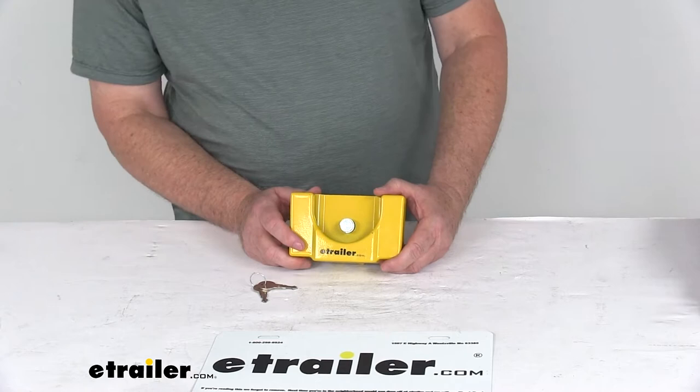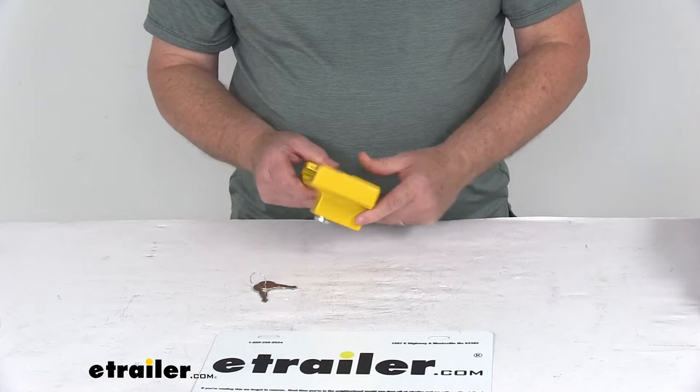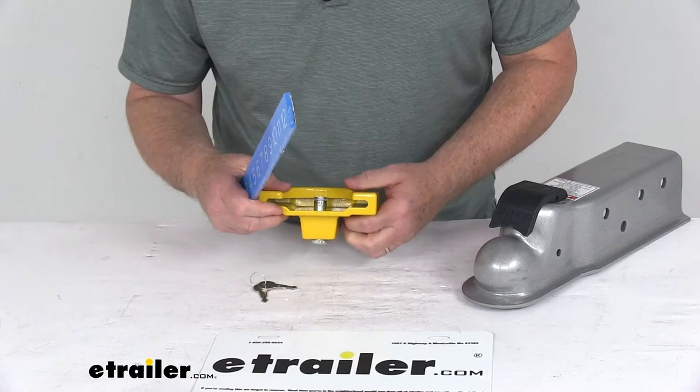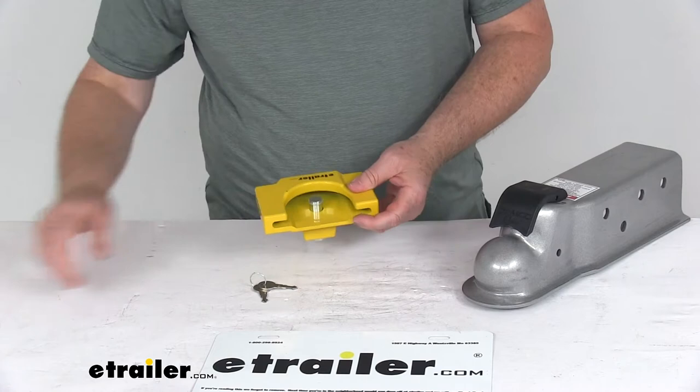This lock is made in the USA. The application is for a trigger-style latch coupler for a 2 and 5/16 ball, and the coupler must have that flat bottom lip. The maximum coupler width this lock will fit on is 4.5 inches, and the maximum lip thickness it will fit over is 5/16 of an inch.